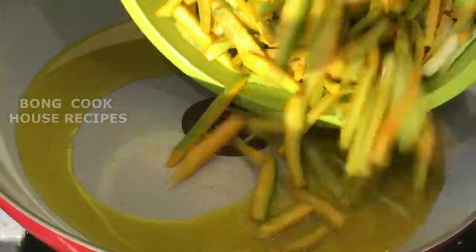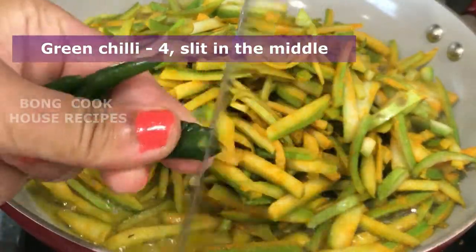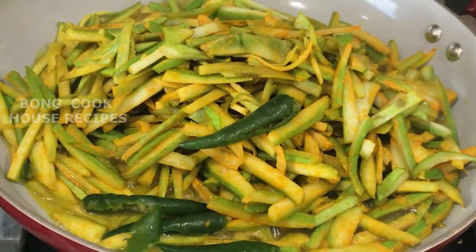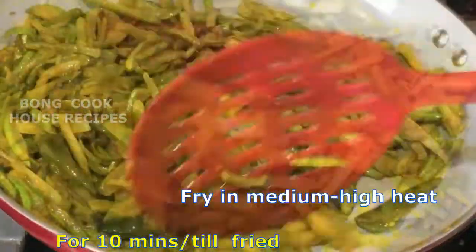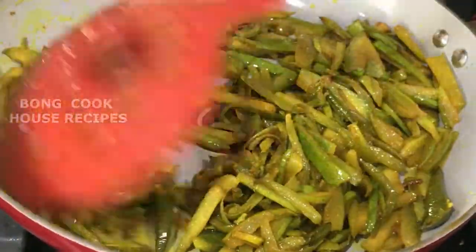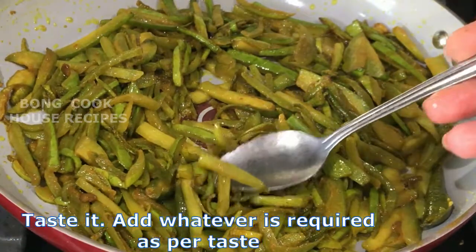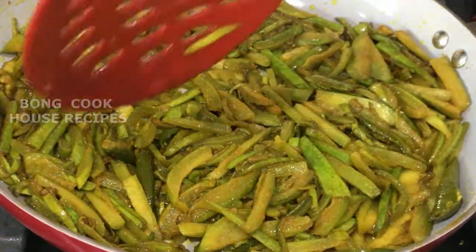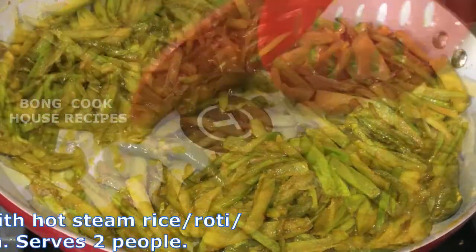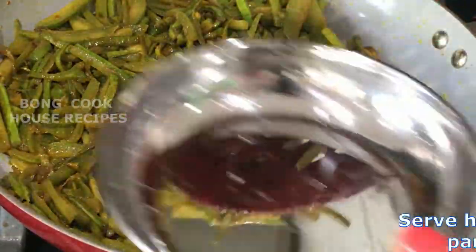Pour the skin into hot oil. Add four green chilies, slit in the middle. Fry on medium to high heat till fried — it takes about 10 minutes. The bottle gourd skin is fried. Taste it and add whatever is required as per taste. My bottle gourd skin is perfect. Serve it hot with rice, roti, or parathas. It serves about two people.